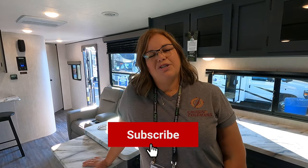We hope you enjoy all these RV tours we're showing you from the Coachman Apex. If you have questions about the Coachman Apex, leave a comment below and we'll try to get that question answered for you.